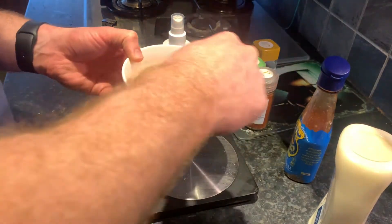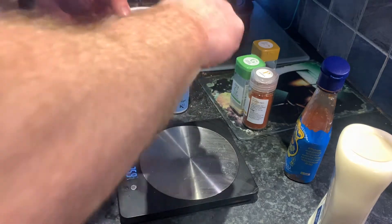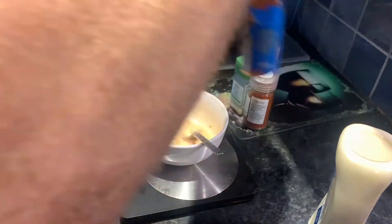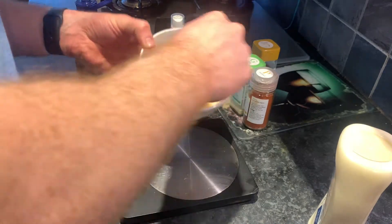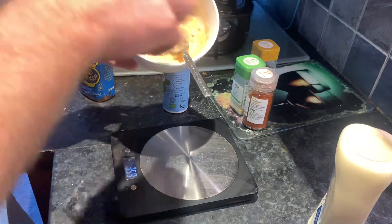Mix that together — you can add Tabasco or Sriracha if you want an extra kick. I'll probably add a little more chili. You're looking for a nice creamy, thick texture. I got this from an American restaurant — the bang bang recipe is pretty good. This is a healthier version of it, not deep fried, lean but nice. That'll make enough sauce for about two servings.